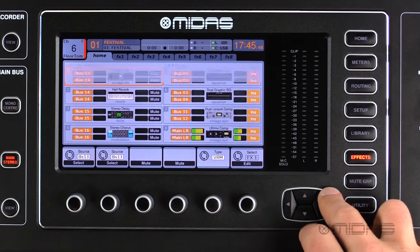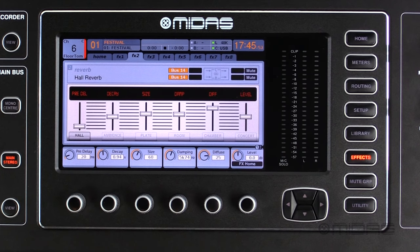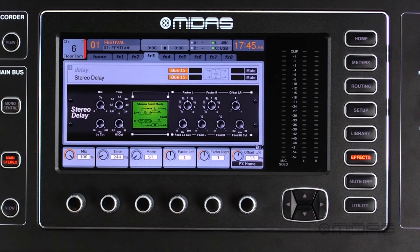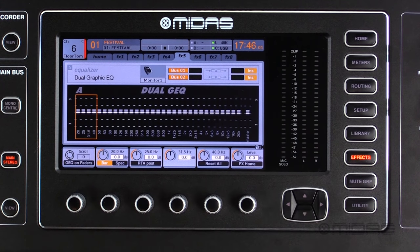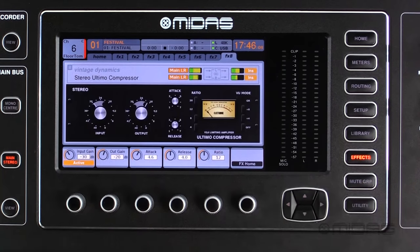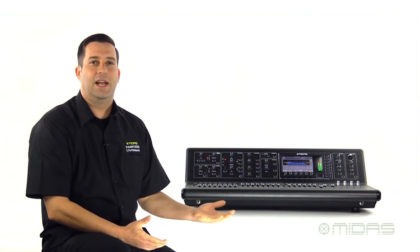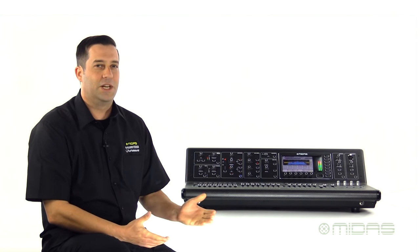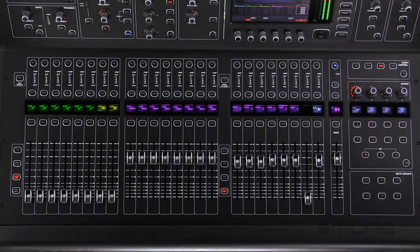The M32 features an eight spaced stereo effects rack with over 50 digital copies of some of the most revered outboard gear in the industry right at your disposal. Divided into two sections, the first four slots are used for your send and return type effects like reverbs, delays and choruses. The second four slots are set up for insert points for dual or stereo graphic EQs and dynamic type processing. Plus right out of the box, you're already set up with two reverbs, a delay and a chorus and eight channels of graphic EQs to start mixing right away, and it's easy enough to change the effect from the encoders under the screen.